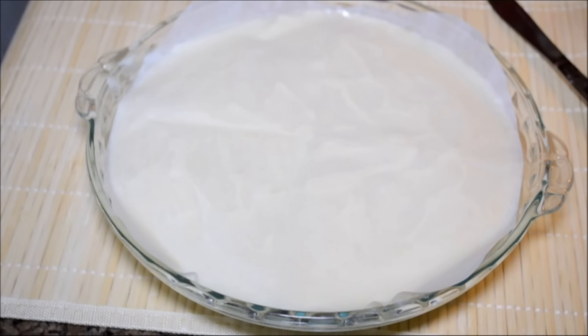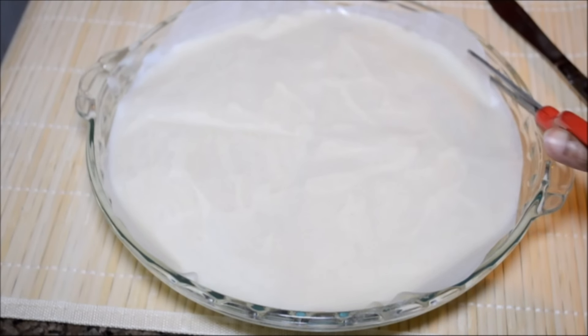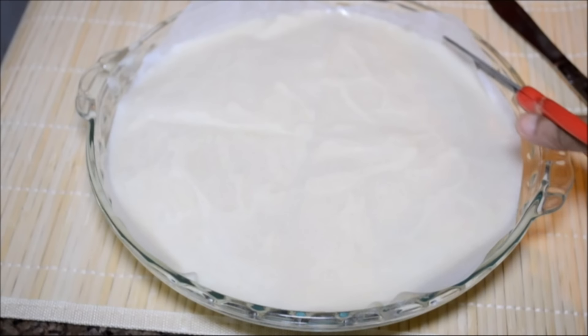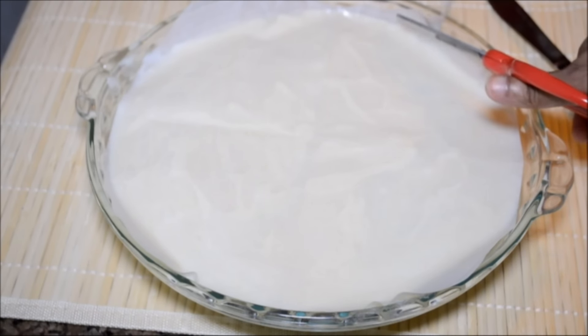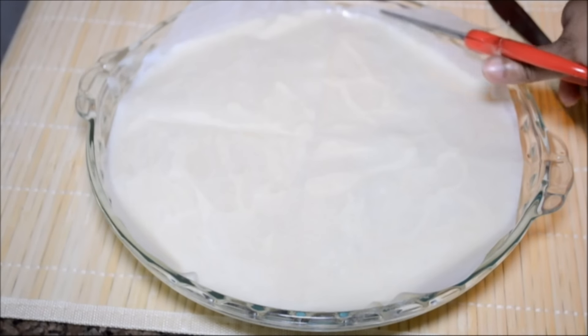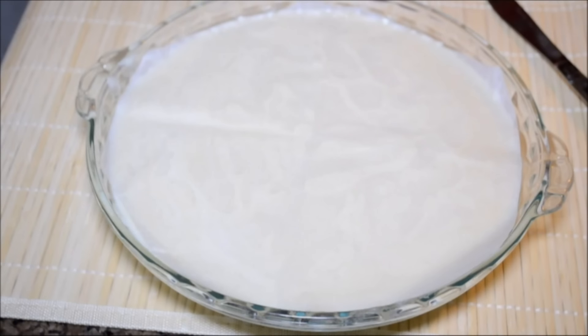Since I didn't cut the paper quite well, I have some extra edges so I am going to trim it with scissors. This is optional, but I do like doing it because I don't want the parchment paper to burn in the oven. Don't worry about steam not getting out because the edges are still a little open, so the steam will still come out.